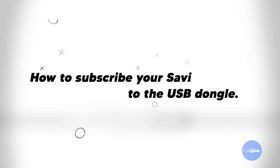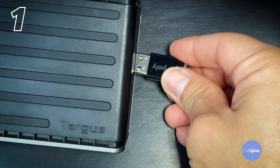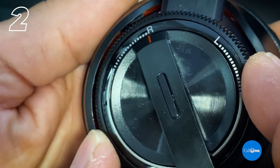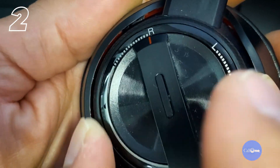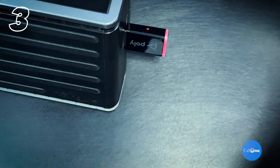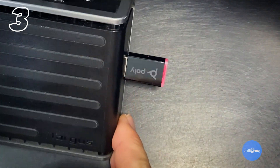Here are the steps to subscribe your Savi 8200 series headset to your D200 adapter. Step one: insert the DECT USB adapter into your laptop or computer. Step two: put your headset in subscribe mode by holding the volume up button for four seconds — your headset LED lights will light up. Then put your DECT USB adapter into subscribe mode by double pressing the recessed subscription button with a pen or paper clip until the USB adapter flashes red and blue.